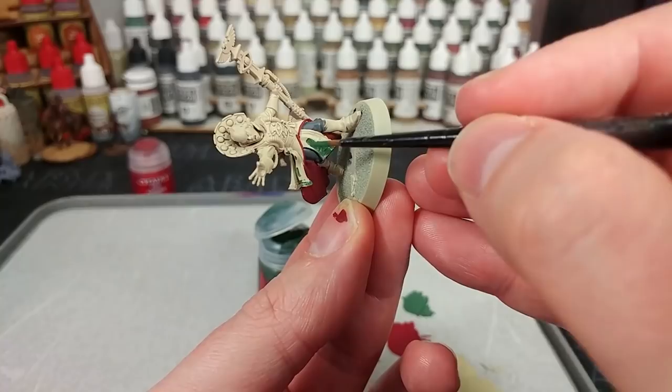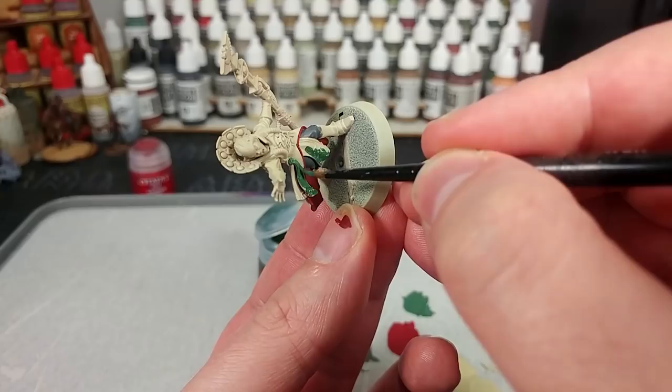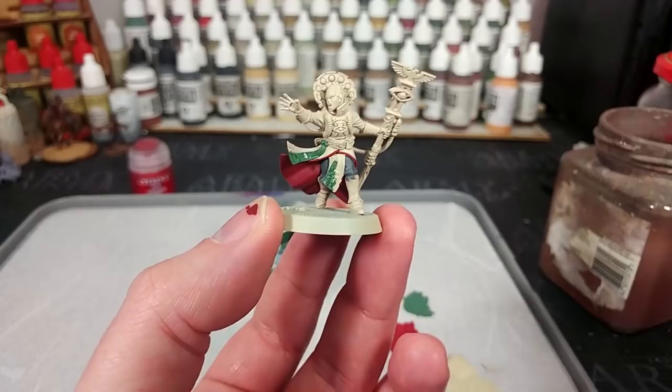The miniature on the website has this done in white. But the old Wyrd Vane Psykers had a light green sash, and I want to tie her in with what I've already got in my army. If you did want to use white instead, you could swap to Corax White or White Scar or anything like that. But I'm going to go with green, mostly because I think it adds a bit of colour to the model.